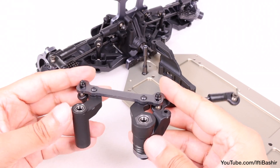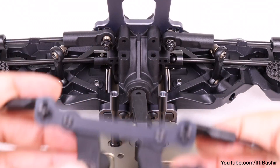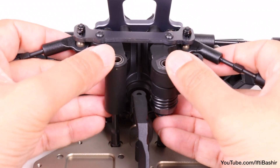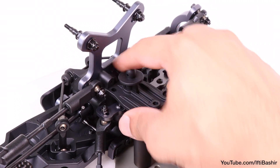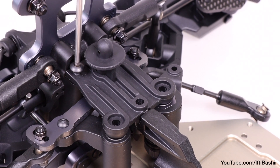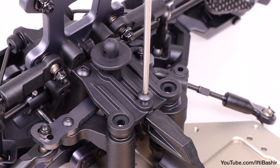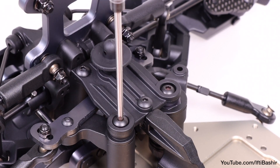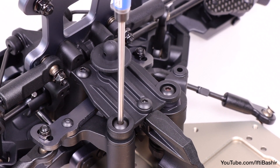We're now ready to install the steering assembly constructed in the previous kit bag to the front end, simply by dropping the bell cranks down into the steering posts, making sure that the bearings are still in place. We then position the top plate and secure it using 10 millimeter button head screws up front, a 12 millimeter button head screw in the rear center, and another two 10 millimeter button head screws on either side. Note that these last two are going into metal steering posts, so some thread lock is required.